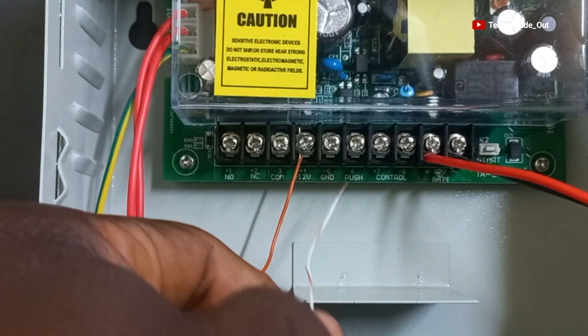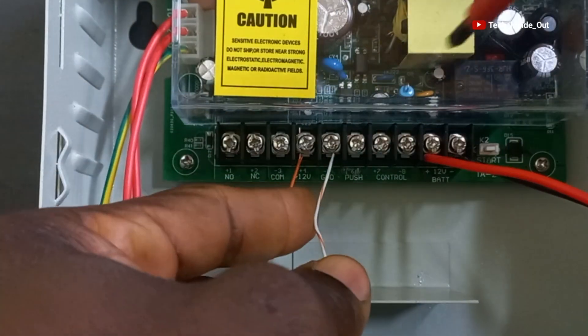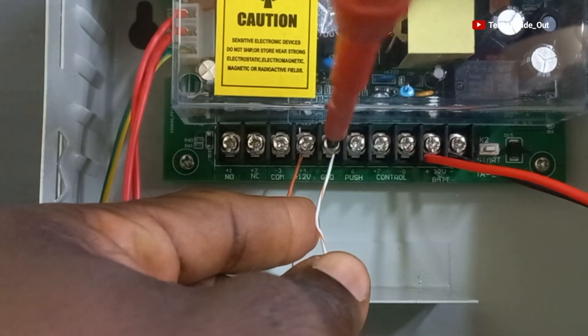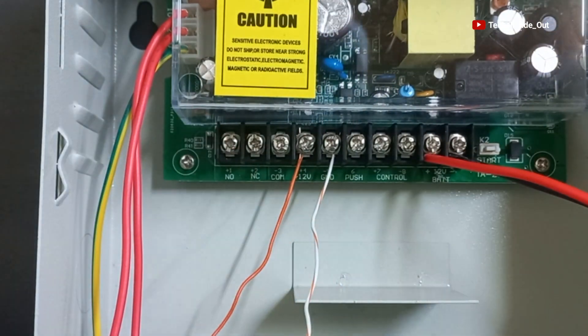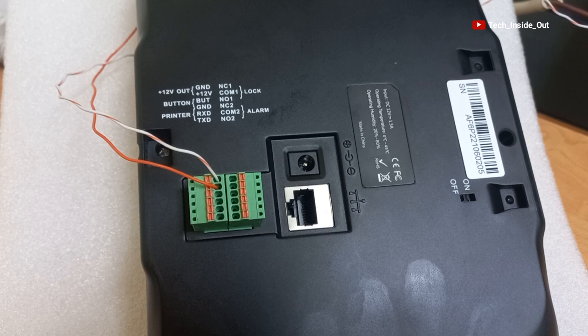We will place the cable here. This means that we have completed the second connection for the MB460 machine.